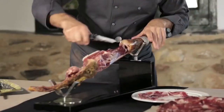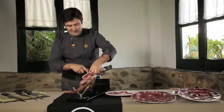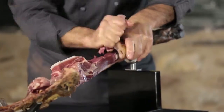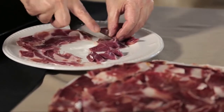Last part, but not the least, is the knuckle, el jarrete. As you can see, we are going to take out this little bone by using the puntilla. Now we can either slice it or cut small chunks from this area. Delicious.